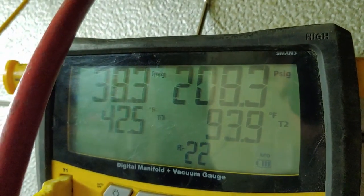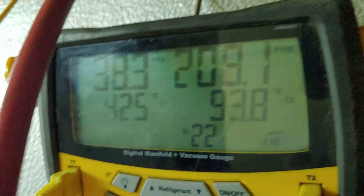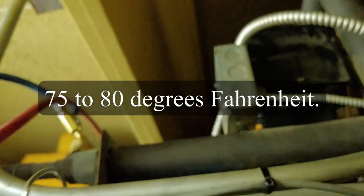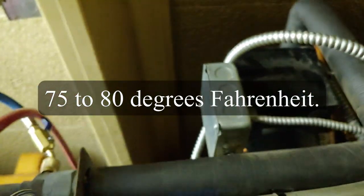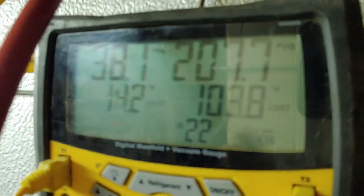Let's have a look at the raw temperatures of that line where it comes out of the condenser. Liquid saturation temperature is 103. It's pretty warm in this room because all that heat stays right up between the beams, so I'm not surprised to see that our liquid saturation temperature is that high.